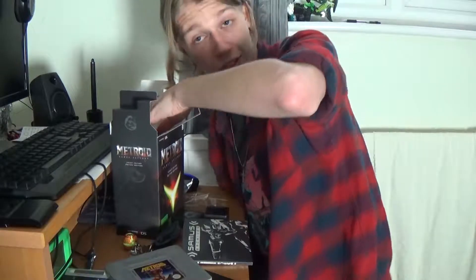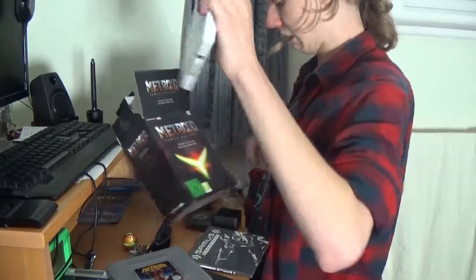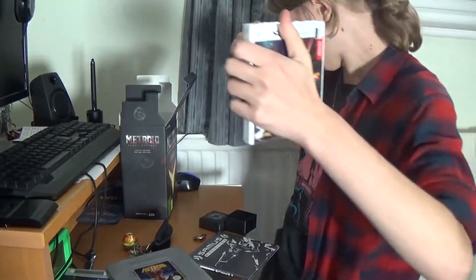That's just cardboard from inside the box. We also have a CD from the series. It's got tracks on it.